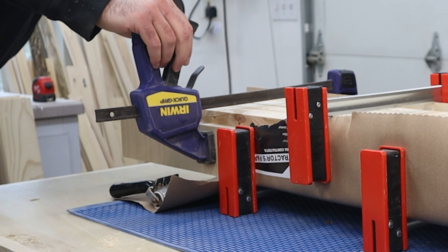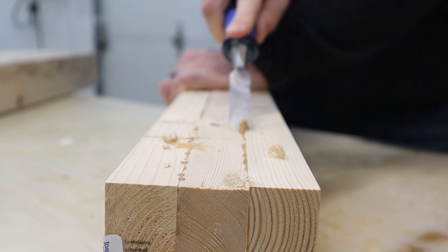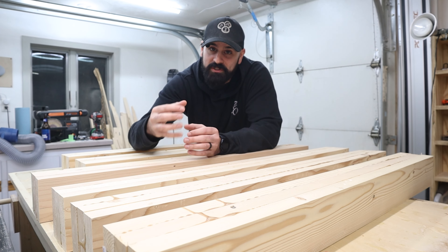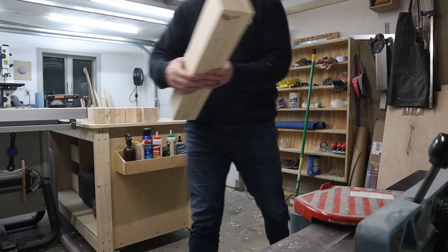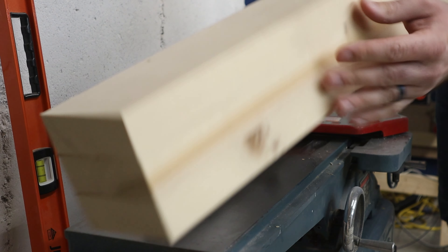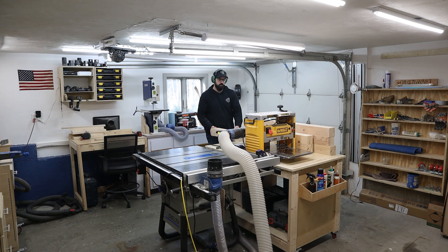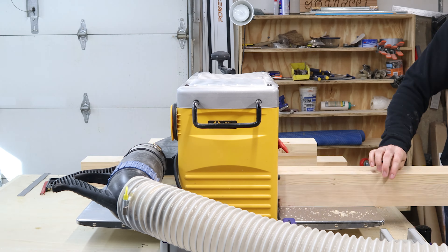So all the leg pieces are dry and out of the clamps. I'm going to take a chisel and clean up some of the glue squeeze out before bringing them over to the jointer to get two sides square. Then I'll bring them over to my thickness planer to bring everything down to its final dimensions of three and a half by three and a half. Because I glued up three pieces that were one and a half inches thick, these posts were about four and a half inches thick before milling. I spent a lot of time at the planer to remove an inch of material. I could have used a table saw instead — goes to show there are many ways to accomplish the same thing in woodworking.